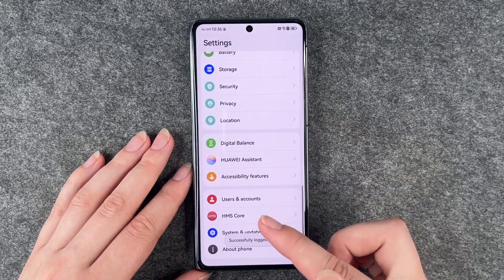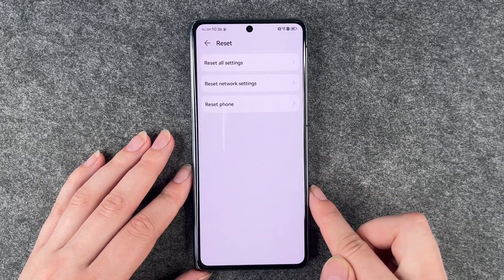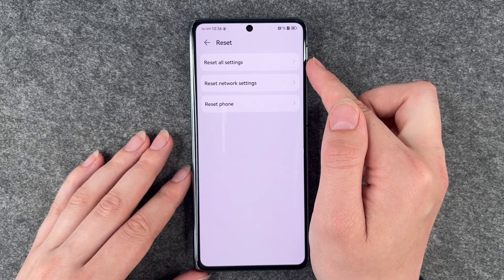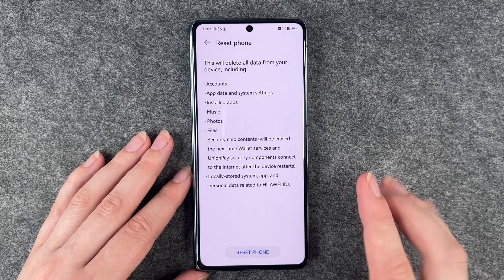Now go down to System and Updates, go to Reset, and here you want to say Reset phone. You also have the options to reset all settings or reset network settings, but we want to reset the phone.